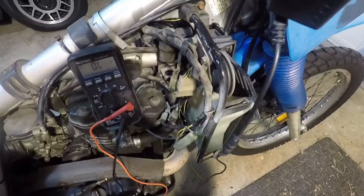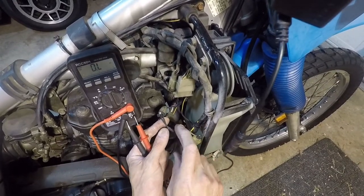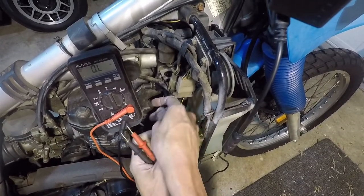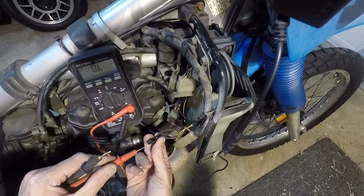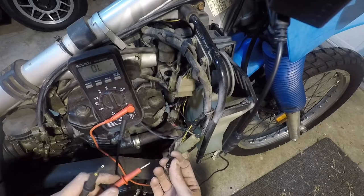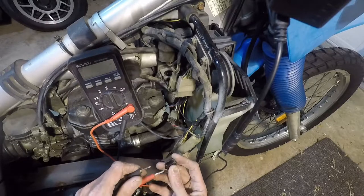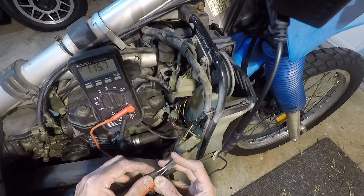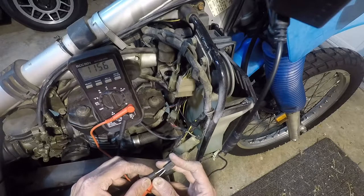Next we'll check the pickup coil — that's these two wires, black and black/red. I'll separate it from the CDI. This is checking the harness all the way down to the pickup coil and back. We should have 100 to 150 ohms. We've got 116 ohms — so that's okay.